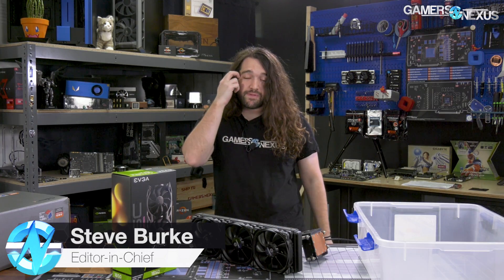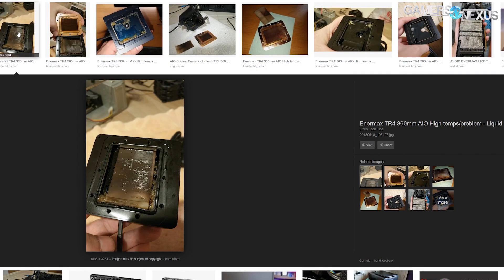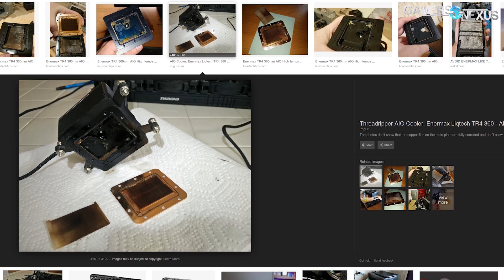This is an Enermax closed-loop liquid cooler that we reviewed for Threadripper, and we've gotten a lot of reports recently — just specifically in the last couple of months — that people who bought these are having issues with corrosion or just kind of gross bacteria growing in the loop, which is clearly not supposed to happen. But we reviewed these and they performed pretty damn well.